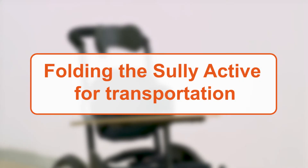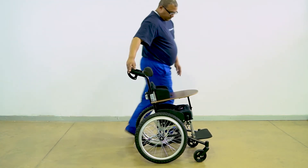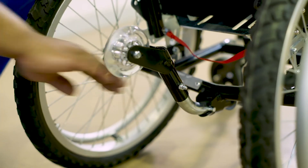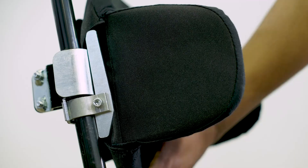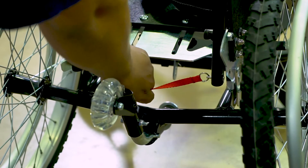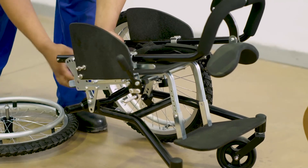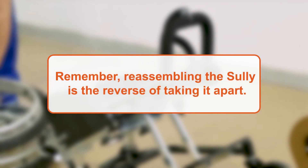The Sully Active can be taken apart for transportation or storage by following these simple steps. First, apply both brakes to stabilise the chair. Then fold the anti-tipper wheel up by pulling it out, rotating and letting the spring draw it back. Remove the lap tray by undoing the hand knob located underneath the seat. Now the seat cushion and backrest can be removed and put aside. Next, fold the push handle flat by pulling on the red lanyard. Now release the brakes. And finally, remove each rear wheel by depressing the button located in the centre of the wheel hub and pulling the wheel out. Remember, reassembling the Sully is the reverse of taking it apart.